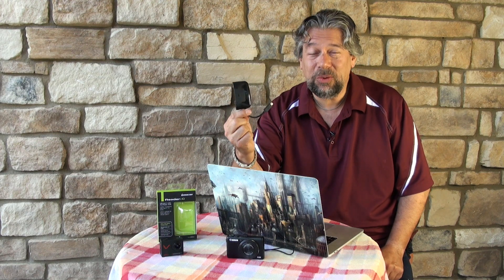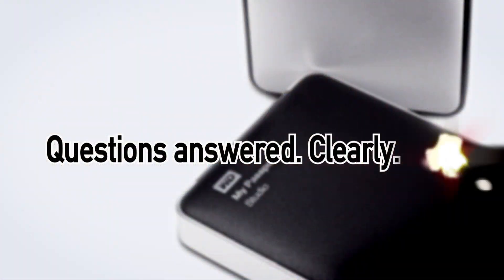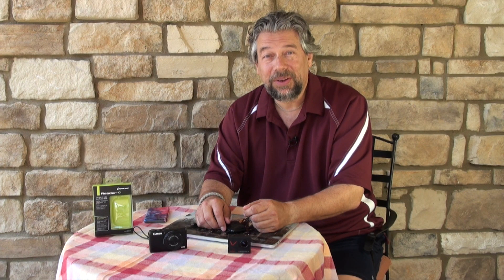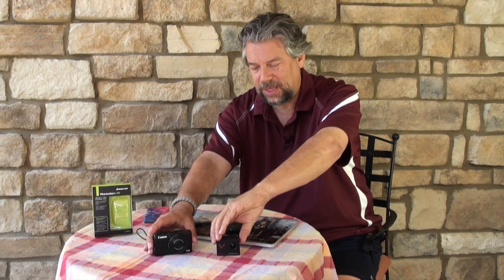Is this the solution to all the hassles with reading cards on the new MacBook Pro? Dave Taylor here and I want to talk about cards — not business cards, not playing cards — data cards, the kind of cards you get in cameras, GoPros, all that sort of stuff.